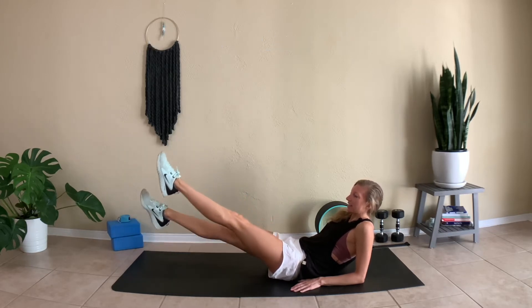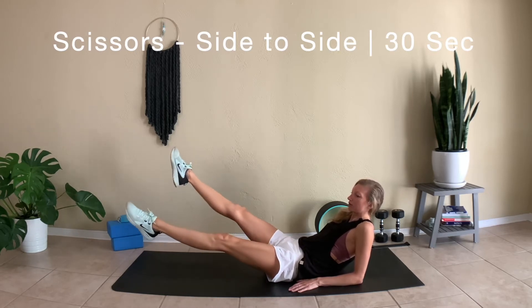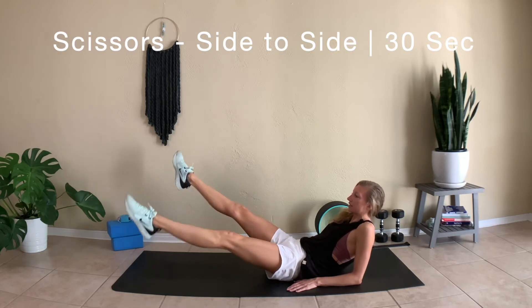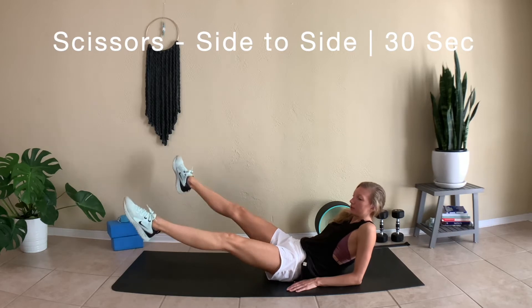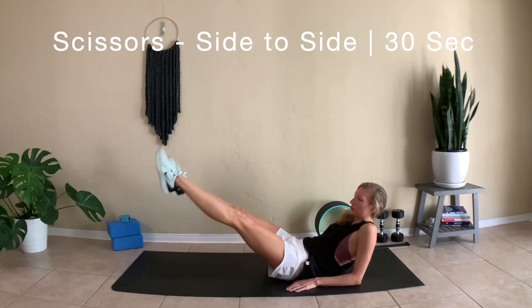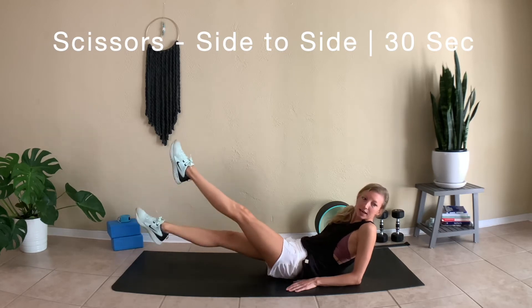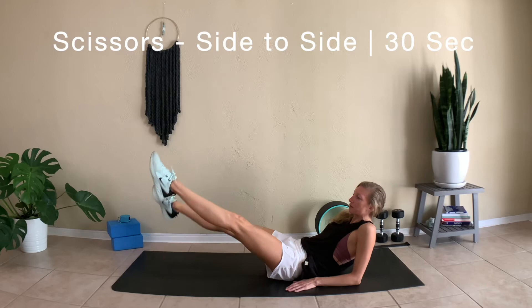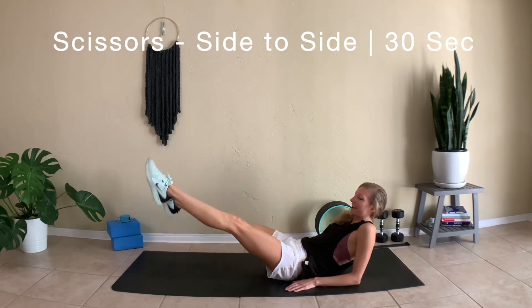Staying here, begin to bring the legs out to the sides, crisscrossing over top of each other. We're going to be here for another 30 seconds, so stay with me. Remembering to pull that lower belly into the ground. All of these exercises are going to be one right after the other — we're really going to tire out the core today.